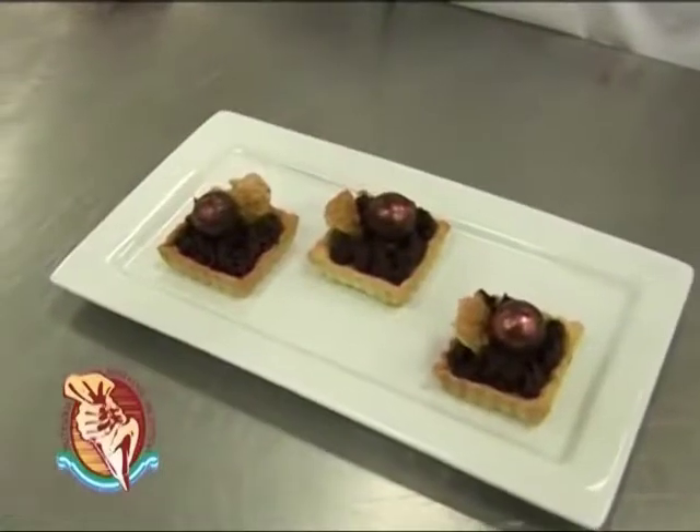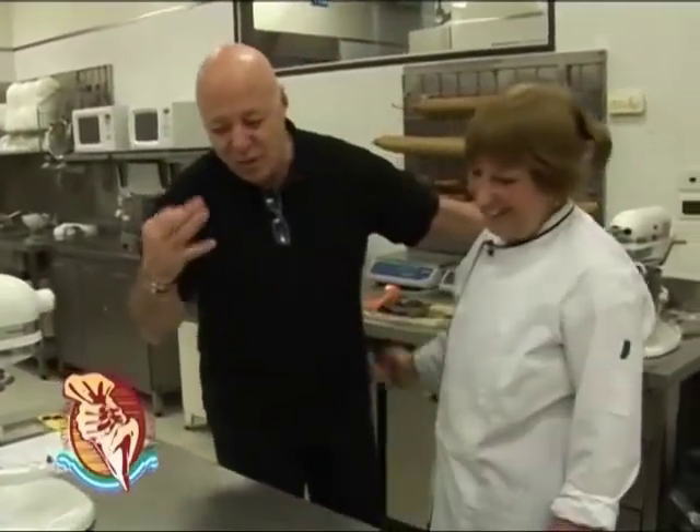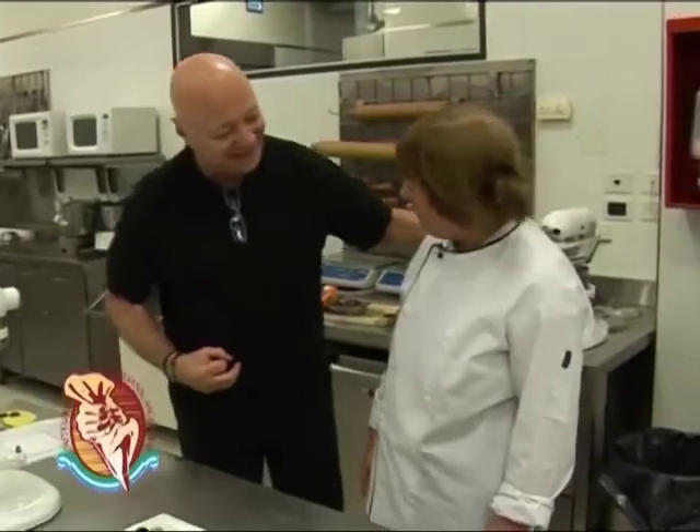Espero que les guste y también que la puedan hacer. Esto es un producto artesanal y recuerde que cuando hablamos de producto artesanal hablamos de productos naturales, y eso es beneficioso para la salud, y eso es lo que estamos buscando. Que usted se beneficie con este tipo de productos y cuando vaya a un negocio trate de buscar consumir este tipo de cosas. Muchas gracias. Fue un gusto, ¿eh? Muy, muy, muy rico. Espero que les guste. Muchas gracias.